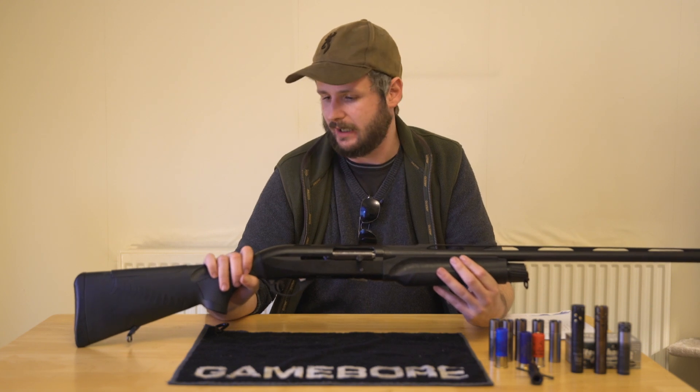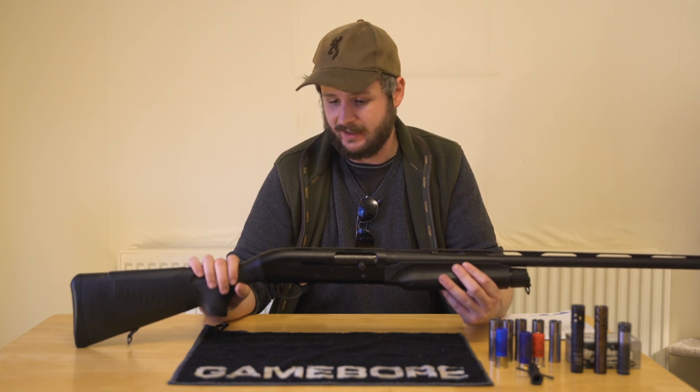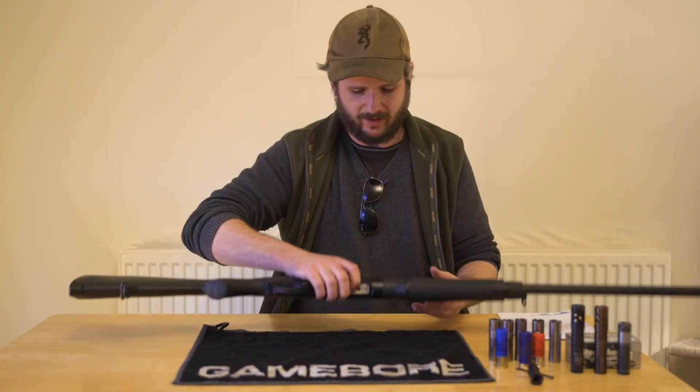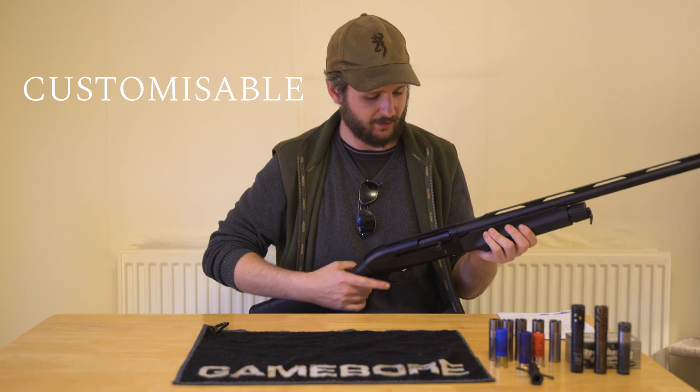It's ideal for gamekeepers, wildfowlers, just anyone looking for something that you can sling in the back of your truck or car, take out and just go bang every single time you pull the trigger. As well as being a really reliable gun, these are massively, massively customizable. This has been my personal gun and I've tricked it out a little bit already.